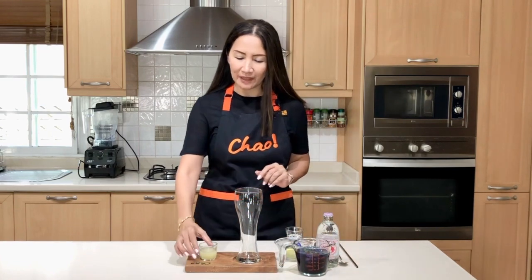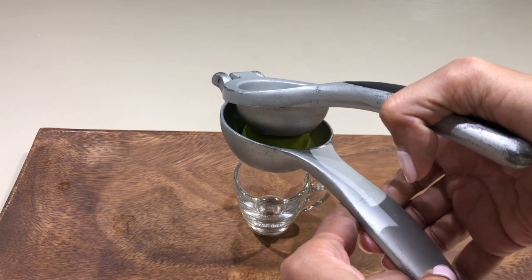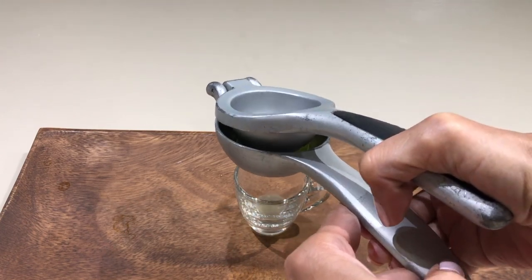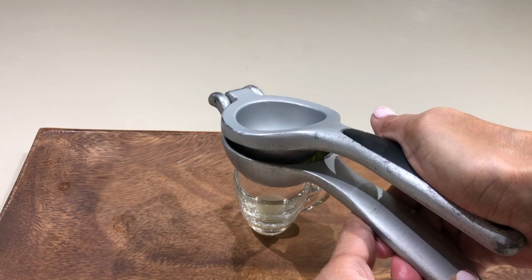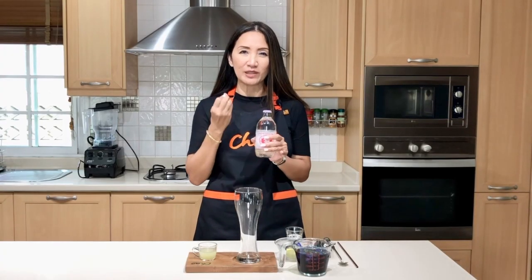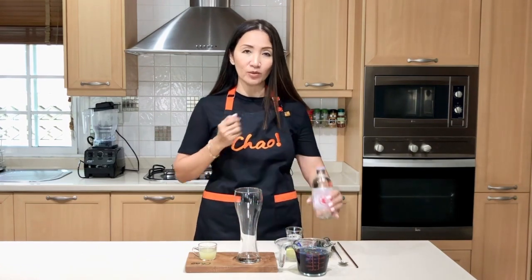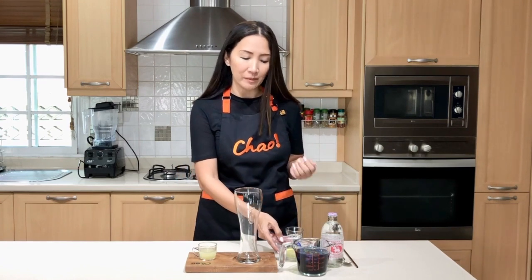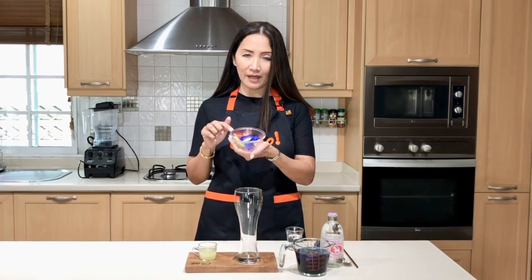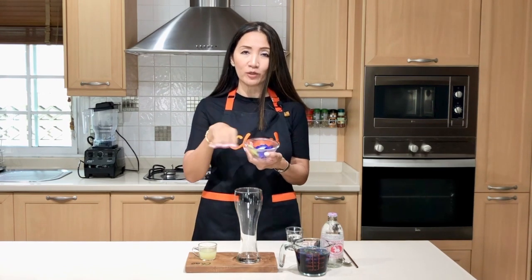Butterfly pea only gives you all the benefits, antioxidants, and of course the beautiful blue color. Because this is a lemonade, I am going to use freshly squeezed lime — this will be perfect with calamansi. We are also going to use some soda because we'd like it to be sparkling. If you don't have soda, you can use plain water from the butterfly pea tea. We'll also use a slice of lime and some flower to top up and decorate our drink.